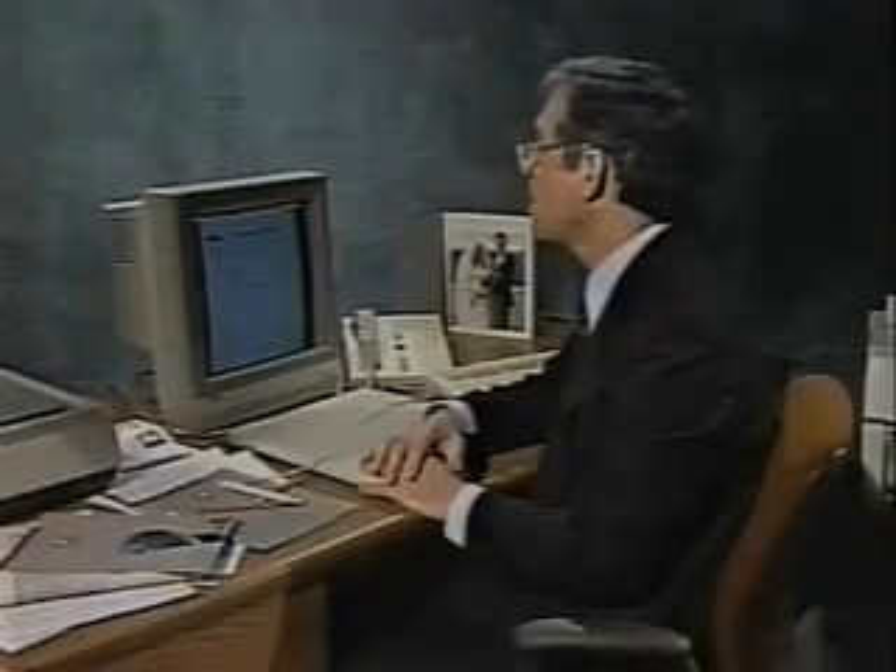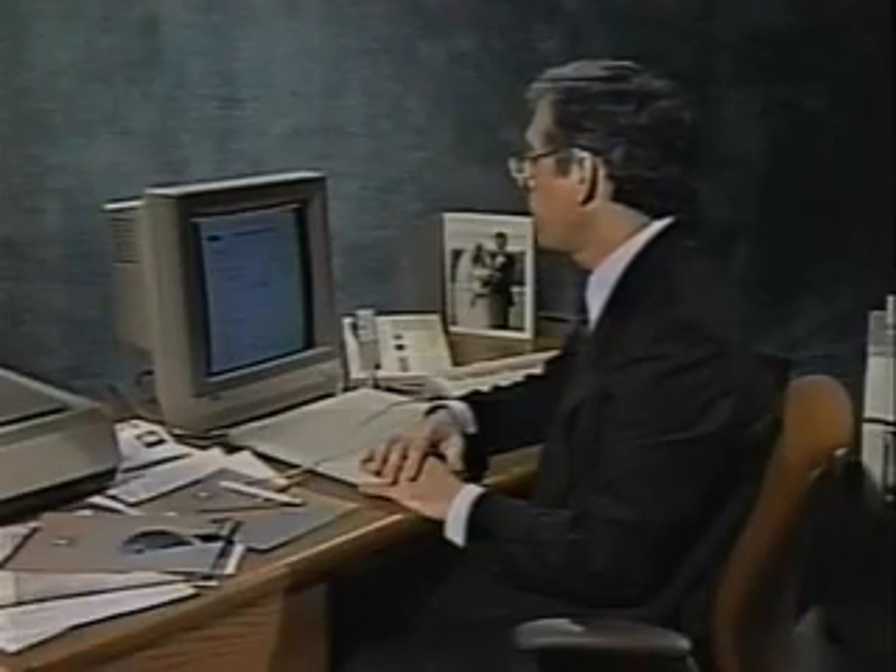Steve, it's really important that I attend the Hilton Head Executive Conference. Look, Jan has already signed this. I just need your signature.